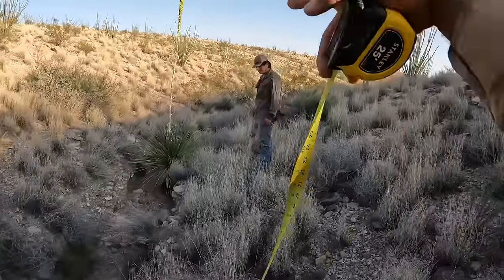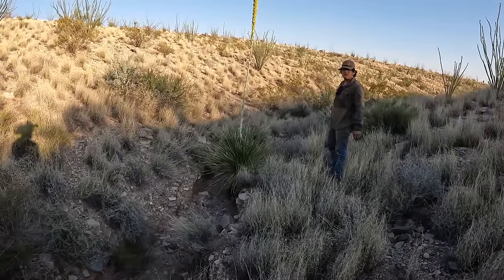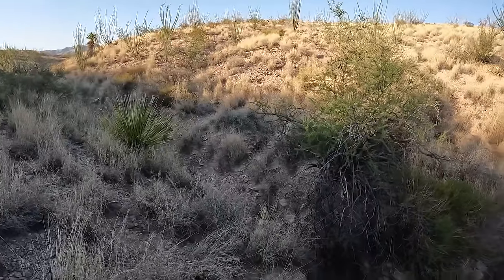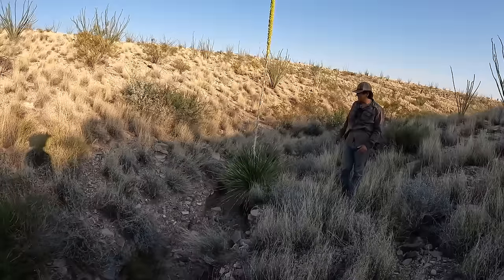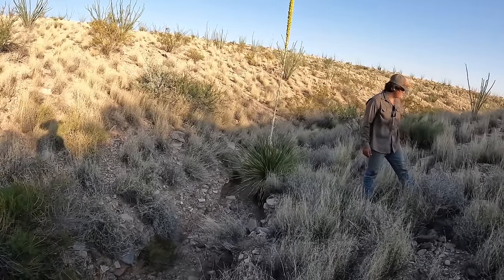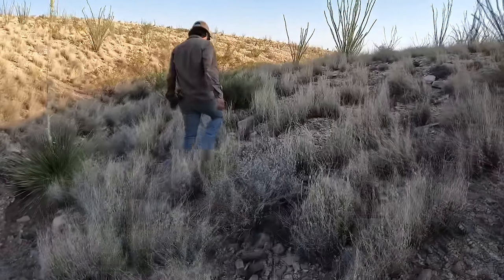Oh, that's Sotol. Yeah, and it's the same as that bush right there too. My dad couldn't remember the name of it. When you mentioned agave, I thought maybe he forgot that — but no one really forgets agave. That's Sotol, you don't hear as much about it. But I don't know about that variety of Sotol.